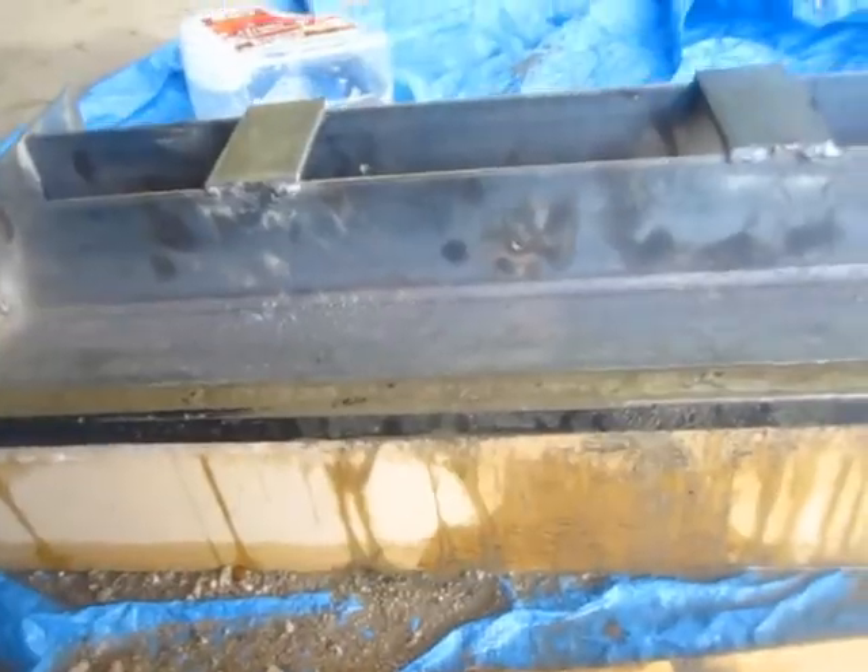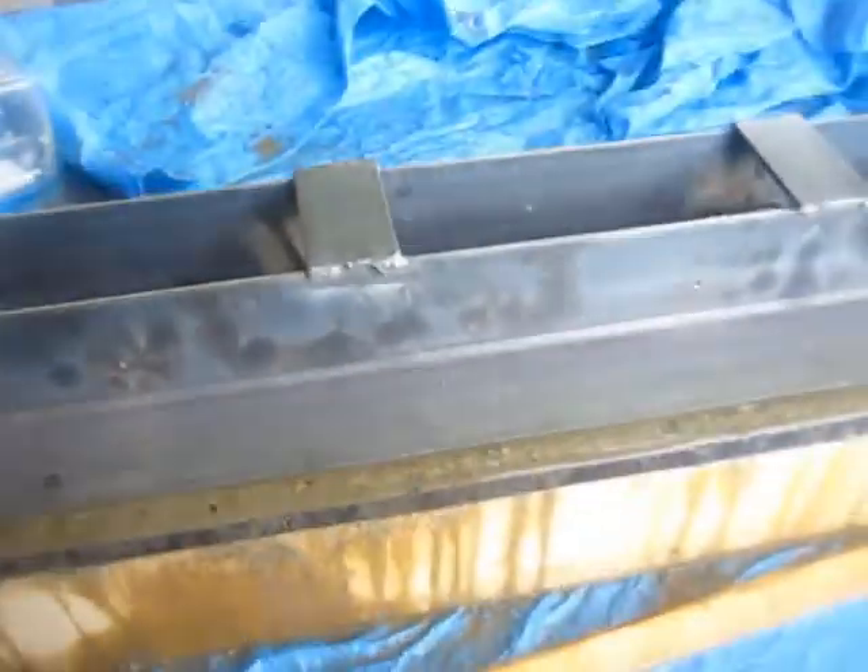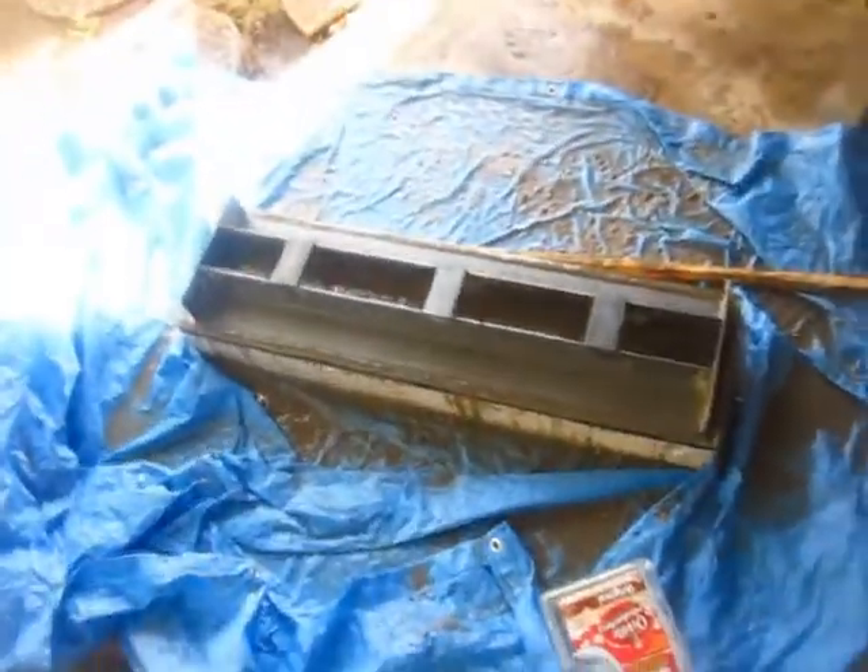Alright, here we go. It's all cemented up and wet. We've got the mainframe on there — I want it sunk in just a little bit, just enough where it'll have an imprint. Now I just have to wait a couple days for it to dry and cure. Sweet.